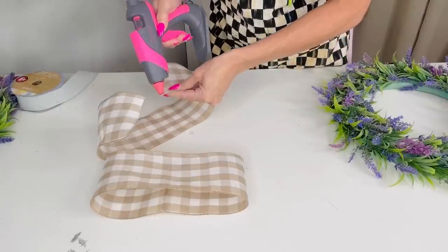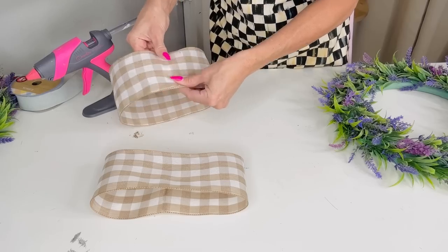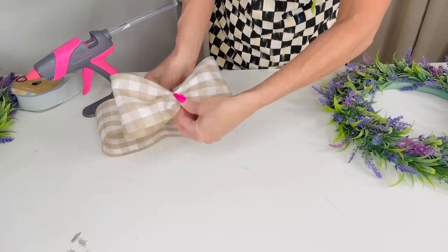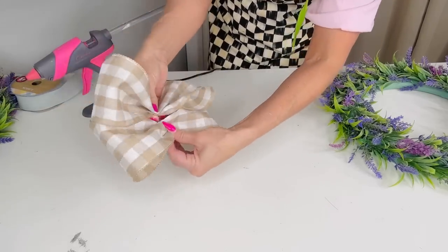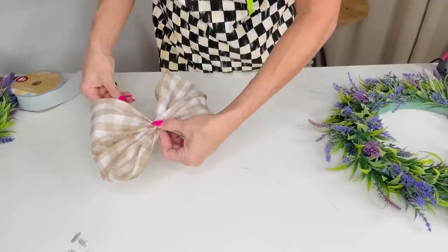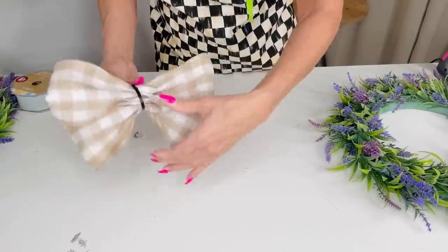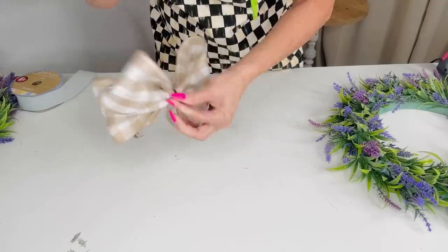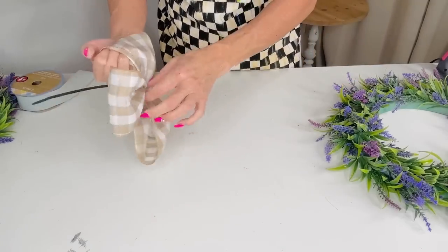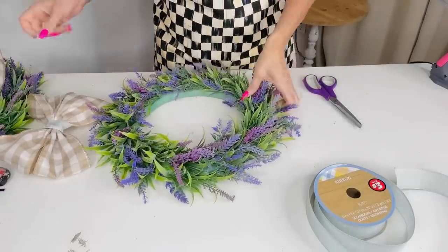Once you have both loops done, just kind of gather or zhuzh your ribbon together, do it on the other side, and stack them together. I like to use a zip tie — you can also use rope or twine, but zip ties get the job done and are very secure. You can buy them in a big pack at your hardware store or Dollar Tree. Give your bow a nice fluffing and trim off the back of the plastic on the zip tie.